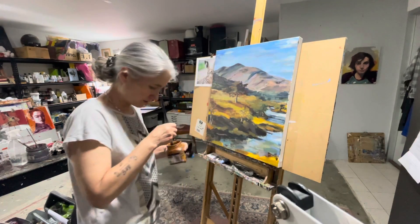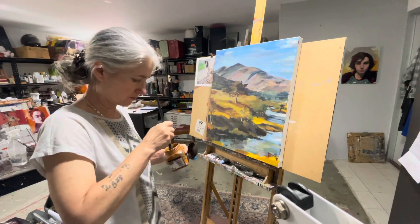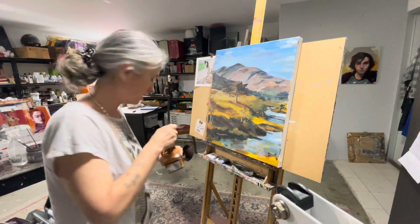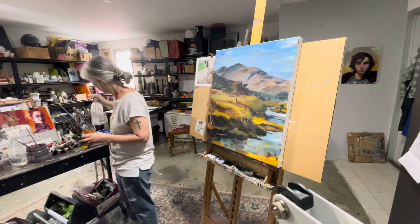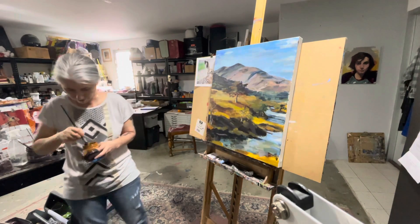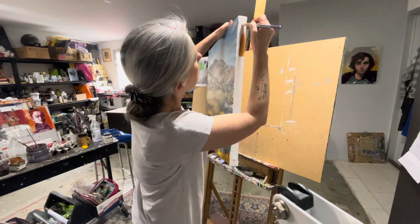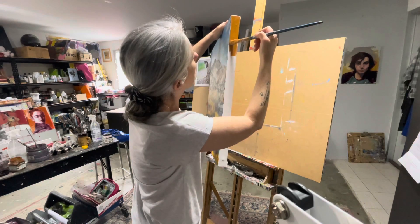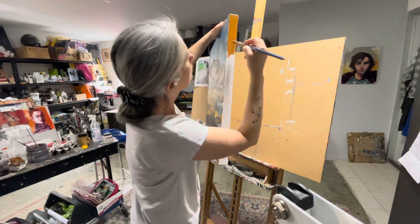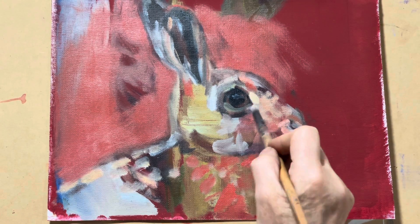I wasn't sure about the sky, but I'll paint these edges. I have some raw sienna left over and I'm going to use that to finish up the edges. I reckon that will be quite good really.